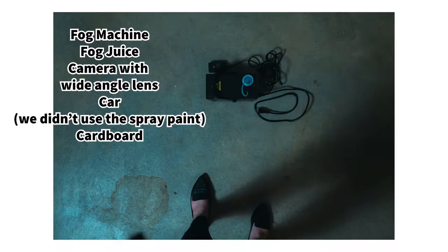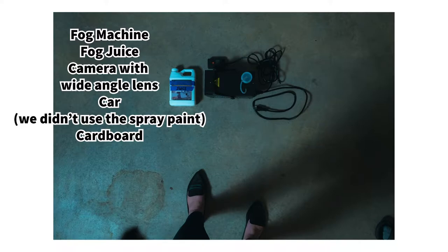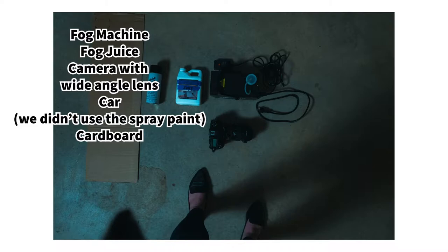It's not really an axe murderer — it's my lovely husband being my model, but we are out in my garage in the middle of the night taking some spooky axe murderer pictures. All you need to join in on this shoot: a fog machine and fog liquid, a camera with a wide-angle lens preferred, a vehicle because we're using headlights in this image, and if you don't own a gigantic axe, a piece of cardboard and some black spray paint to create the silhouette of said axe.